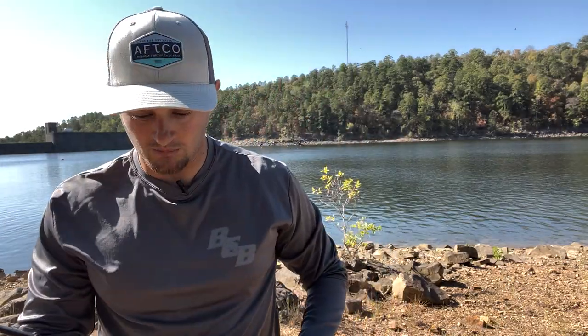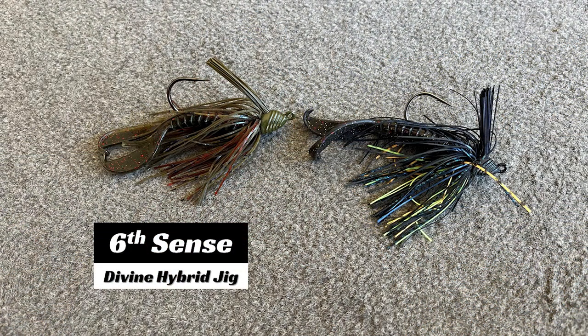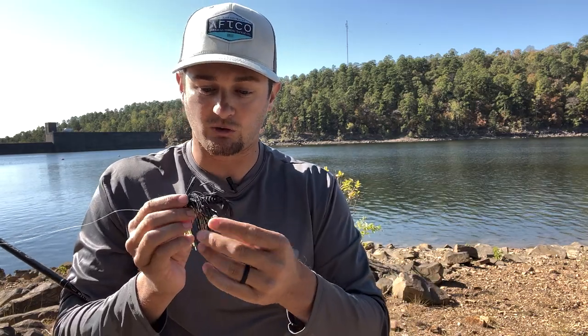The jig I like to use is the Sixth Sense Hybrid Jig. This jig has a big hook for its size. This is the smaller one — I think this is the 5/16-ounce. I like to throw this one, then the half-ounce, and then the three-quarter when I'm fishing more offshore. It's called a hybrid jig because you can swim it, you can fish it in brush and rock, and you can flip it.